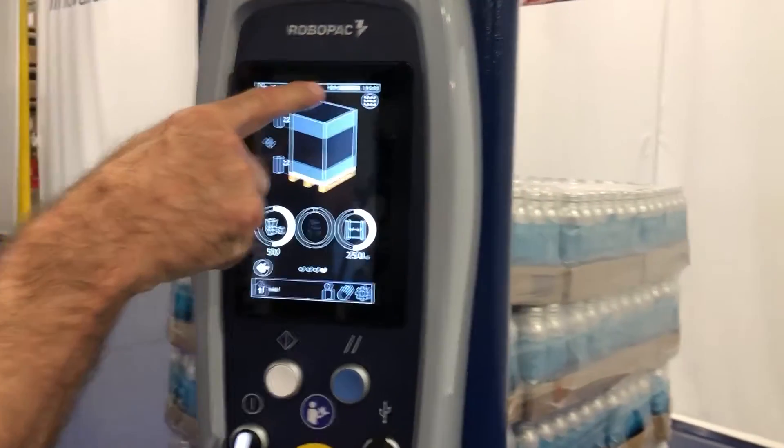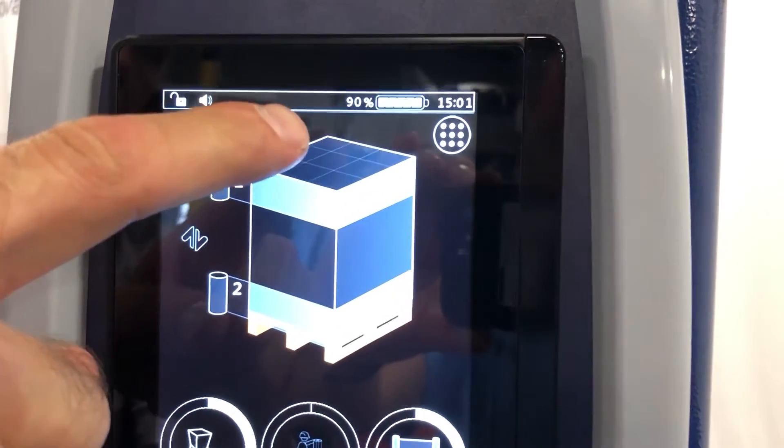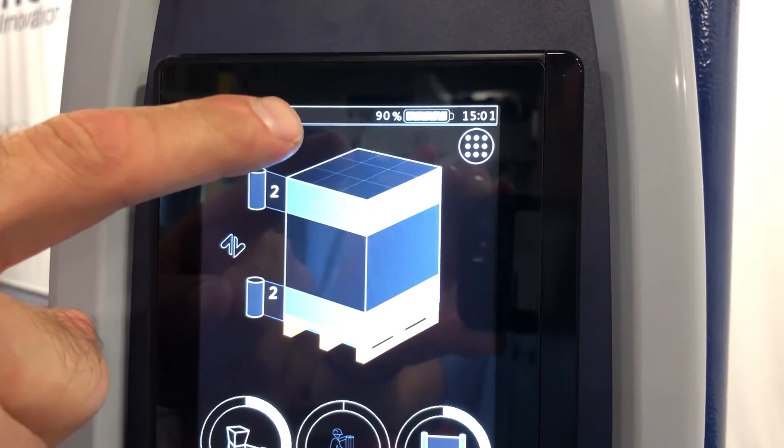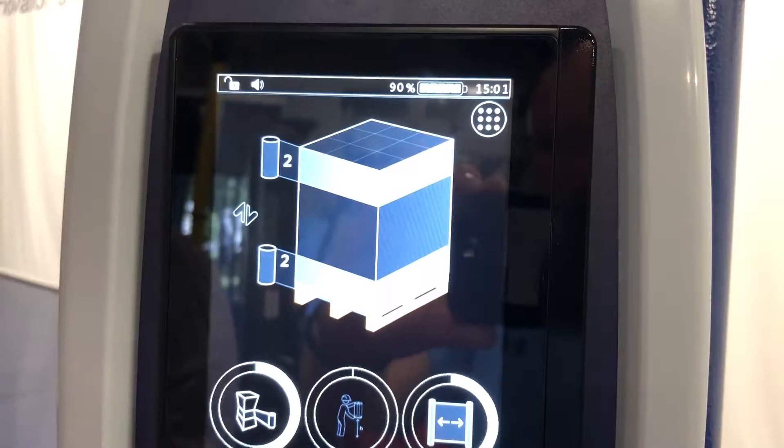What you'll notice on this screen is a percentage. Once you get down to 20%, that's the correct depth of discharge time to recharge these batteries. This is the number one PM that you need to keep track of with the Robot S7.